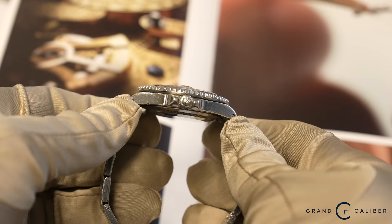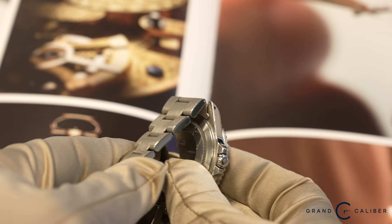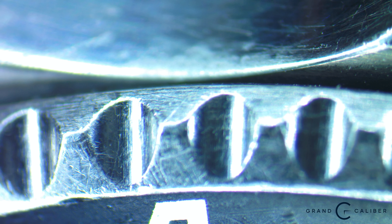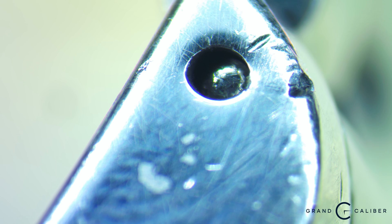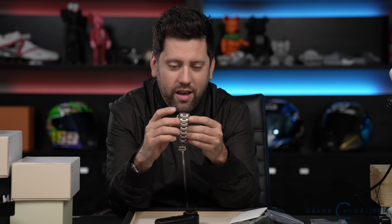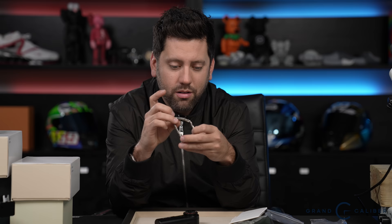We might send this one to Rolliworks to have the case properly polished. What Rolliworks does is polish the watch while maintaining its factory integrity — putting the transfers back in the right place — rather than just shining it up. They actually reverse what we call 'cupping' in the holes, where over-polishing causes the holes to concave. This one doesn't have a bad case of it, so they'd just touch up the case to preserve its original integrity.